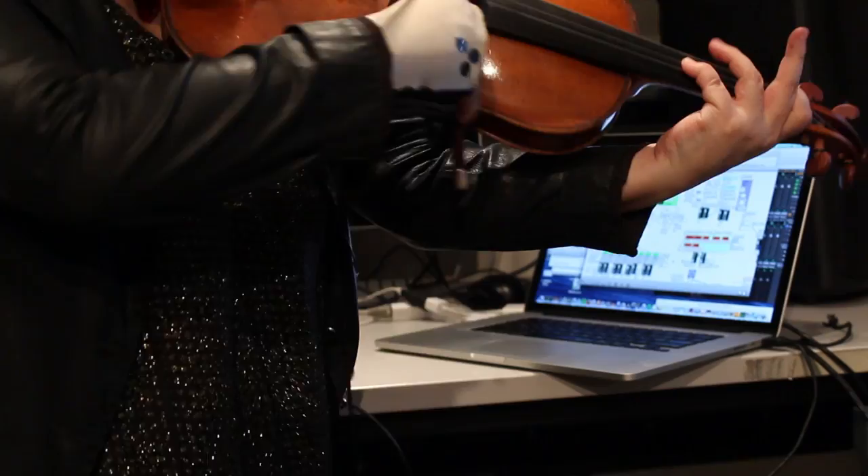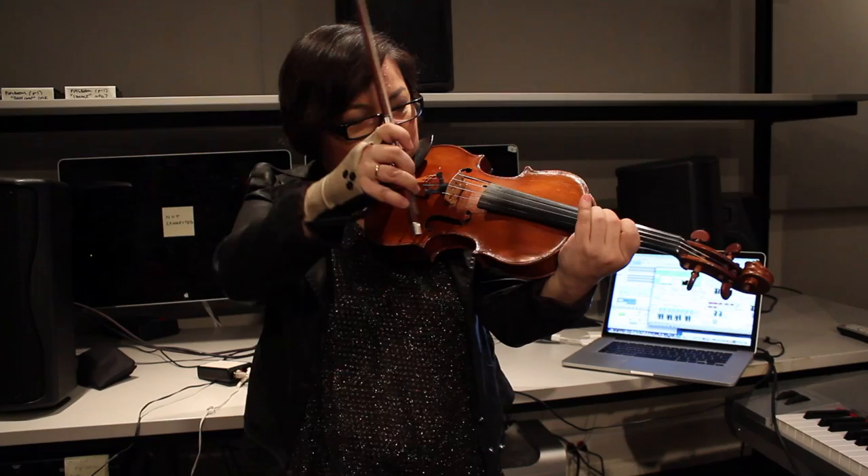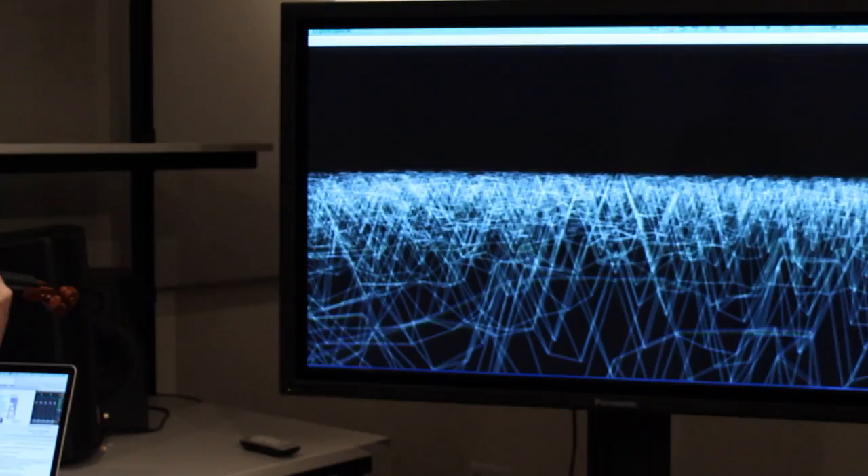It simply analyzes what you're doing. So you can just play as you wish or as you do, and the computer will say, 'Oh, she's done the pizzicato. This is a pizzicato motion.' I don't have to do anything extra because that's what I do. The machine is looking at the gesture, so I'm completely free.